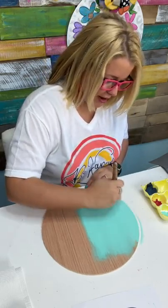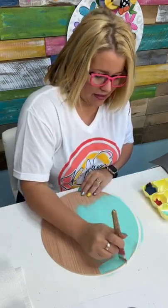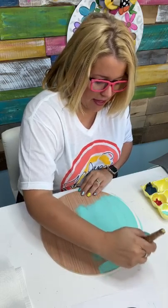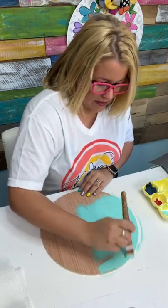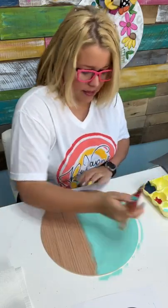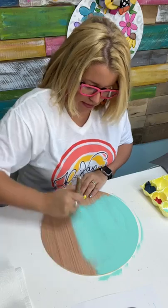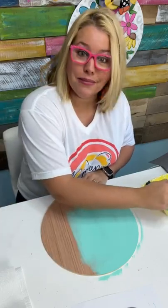March is National Craft Month — Leah just told me. Did you guys know that? I didn't know that. Well, thank you Debbie. I had no idea. I didn't even know there was a National Craft Month, let alone that it's March. Maybe they picked that just for me because I always launch my Painters Clubhouse in March.